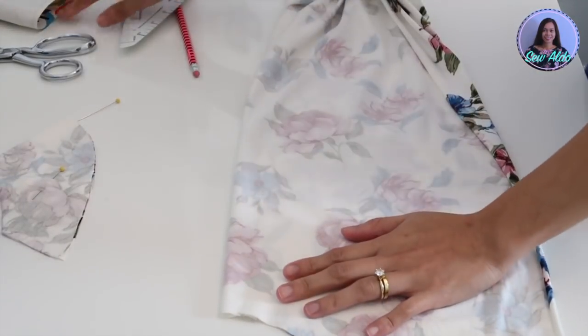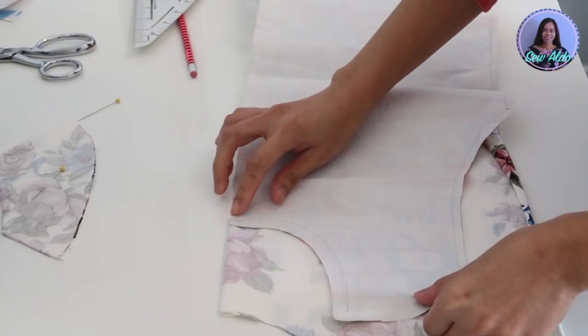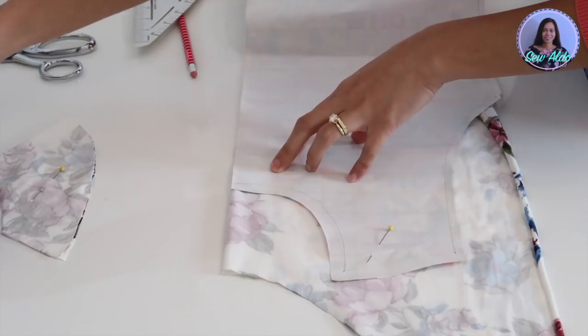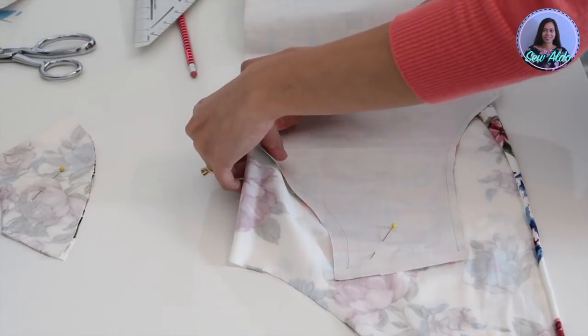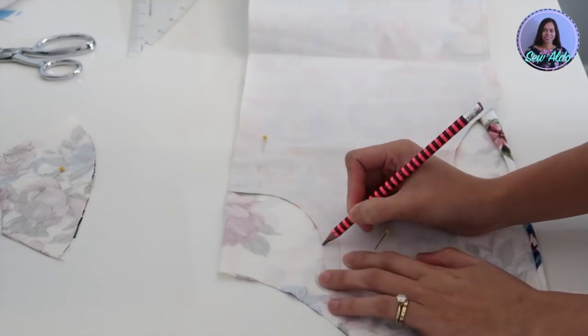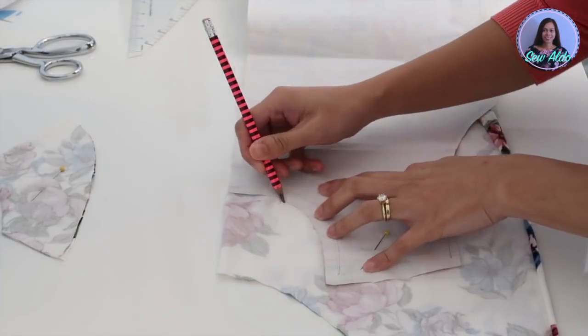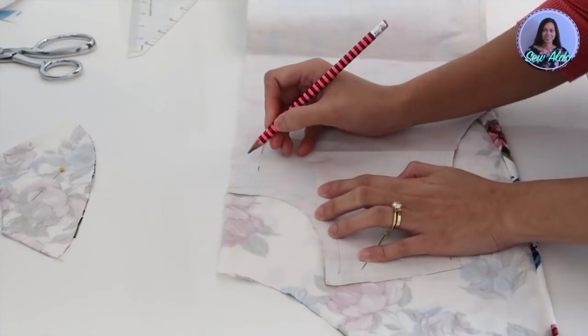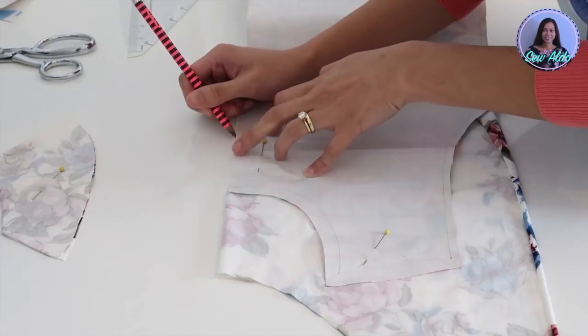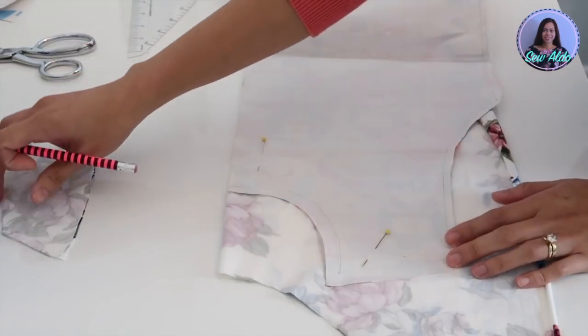I also notch the center back of the facing. Then I will just repeat the same process on the front neck facing — place the pattern on fold, pin it to secure, and then trace the neckline and the shoulder. I am going to make the front neck facing two inches wide so it will match with the back neck facing.